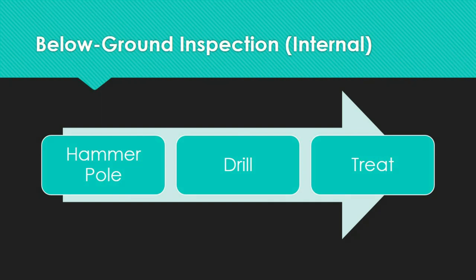The principal decay or degradation zone of a pole may be considerably below the ground line under dry sand or gravel soil conditions. Utilities have experienced pole failures two to three feet below the ground line in areas where these conditions are present. If this is the case, a second drilling check should be carried out from the bottom of the excavation.